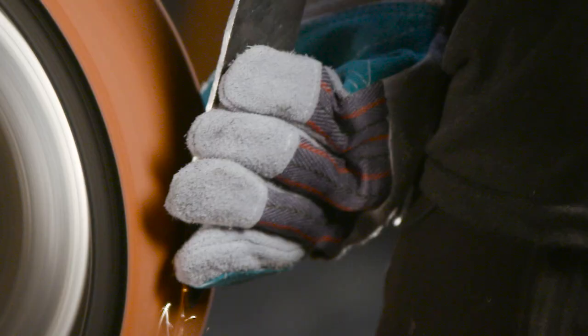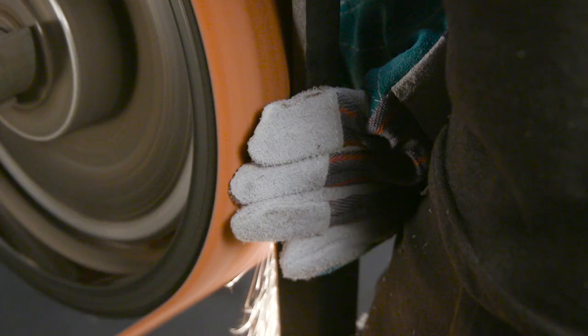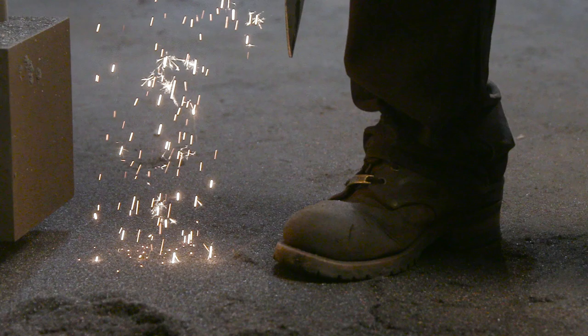As Matt begins to grind this sword, he'll be working on the edges and the flats. Instead of what we'd normally do — starting with one edge and finishing all the way before going to the next side — he'll be alternating and looking at the edge and surfaces to make sure that he's truing the blade as he goes.